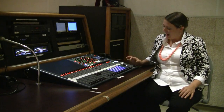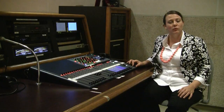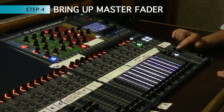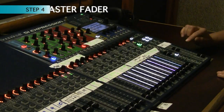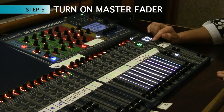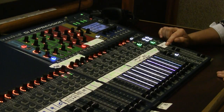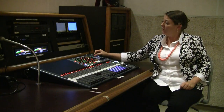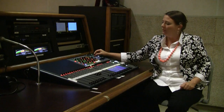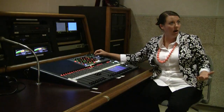Step four: I need to bring up my master left and right, which sends all of my mix to the program record. And lastly, step five — you're not going to hear anything until you turn on the master left/right. You can adjust the volume in the room up here on the monitor level.